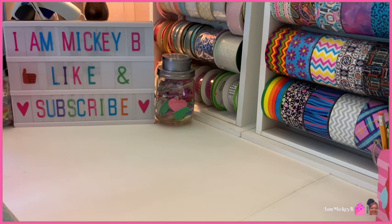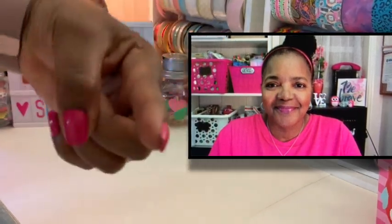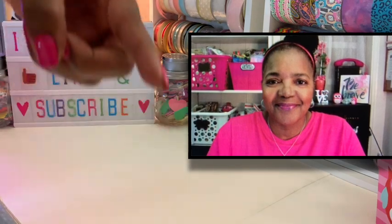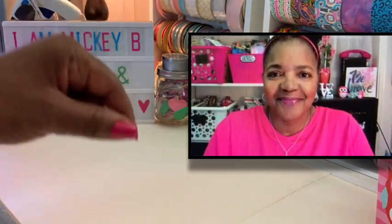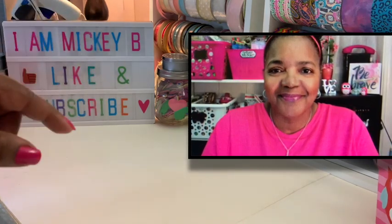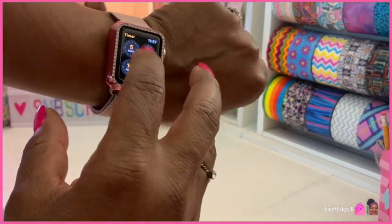Hello there Dollar Tree friends and welcome to my video. I am Mickey B. Have we met? If not, it's nice to meet you, and if we have, it's good to see you again. I'm here today with my DT5 haul number 16 — that's where I do a Dollar Tree haul in five minutes. Without further ado, let's get this timer started and get on with it.